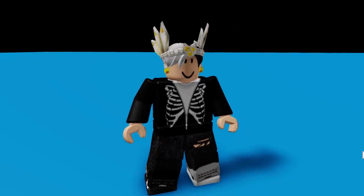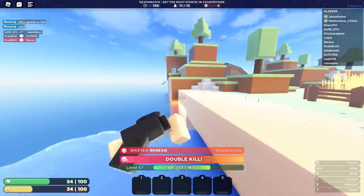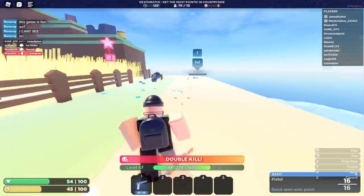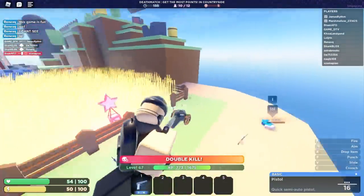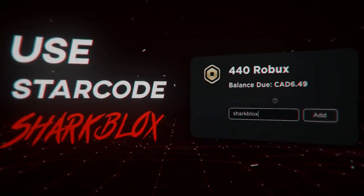And if you got three of the crates, then you can make this. And there we have it guys — that is pretty much it for this video. I just wanted to show you guys some of the latest custom Valks. If you guys enjoyed this video, as always, make sure to leave a like and subscribe, and I will see you guys in the next one.